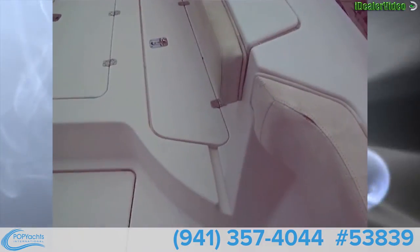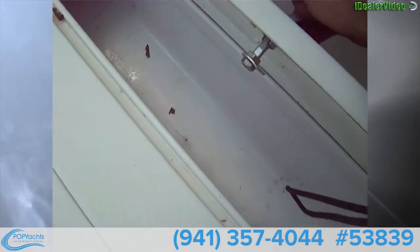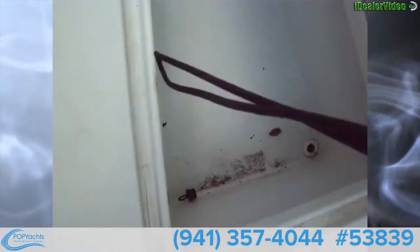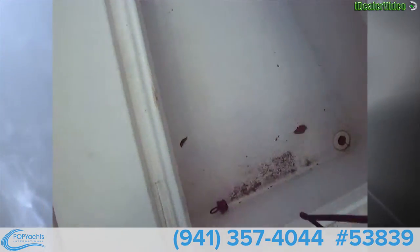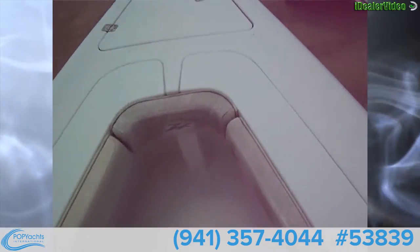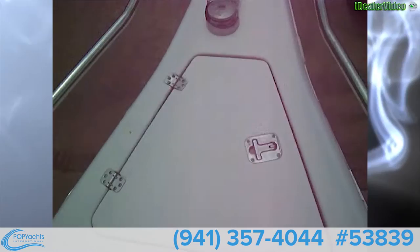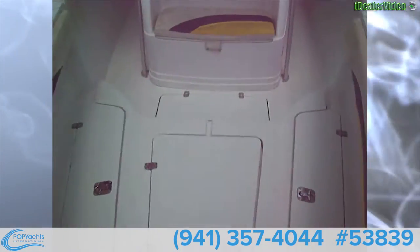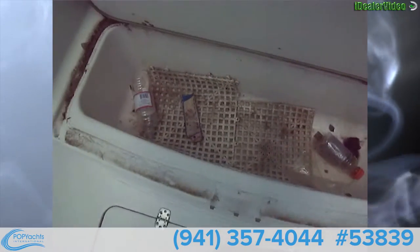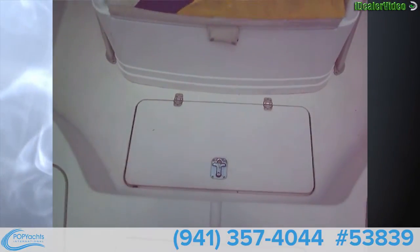Looking forward, we've got a nice open bow with combing pads all the way around. You've got fish boxes on each side here — these are pretty clean, recently used. And then in the middle we've got a huge fish box, so lots of room for big fish on this boat. Looking forward, we've got handrails all the way around — really nice. There's your anchor locker and your windlass with the roller up front. Under this seat we have a cooler or fish box, and there's another fish box or dry storage in the floor.